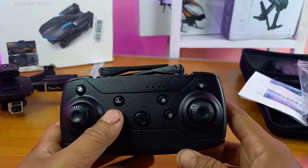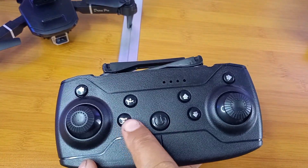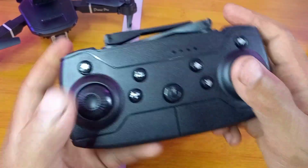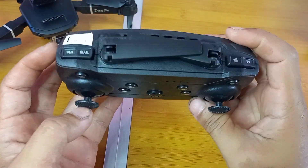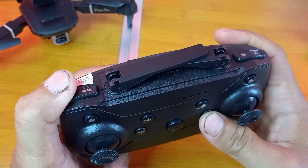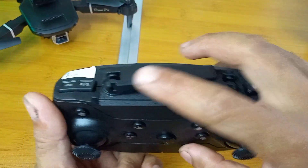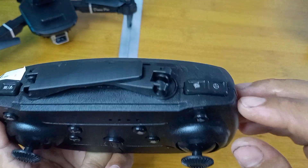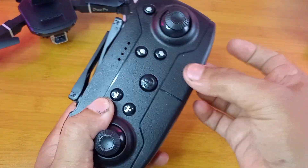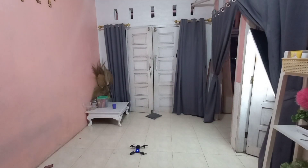Sekarang kita lihat remote-nya, fungsi-fungsinya. Di sini ada tombol on-off di tengah, tombol take-off naik dan landing turun, tombol trim depan belakang kanan kiri. Di tengah artinya ini drone altitude-hold. Di atas ada tombol speed, kalau ditekan sekali ganti speed, kalau ditekan lama ini tombol obstacle. Selanjutnya ada tombol return, headless, tombol 3D flip, di bawah ada tempat Android-nya, dan antena yang dilipat di dalam.